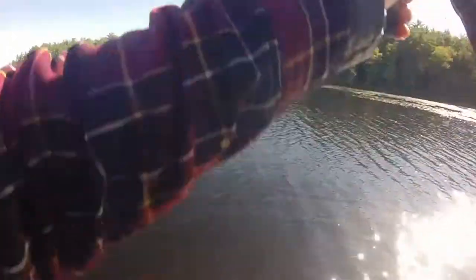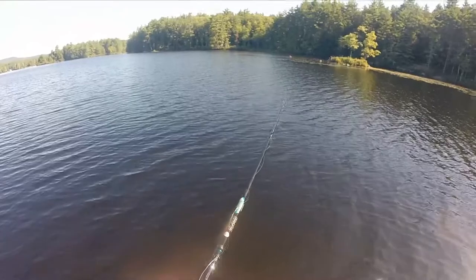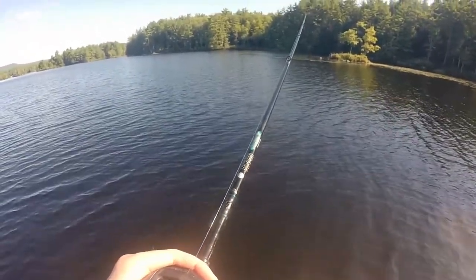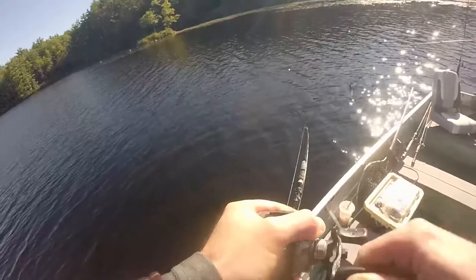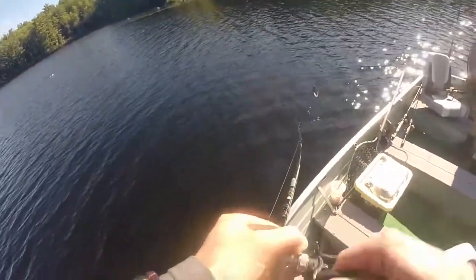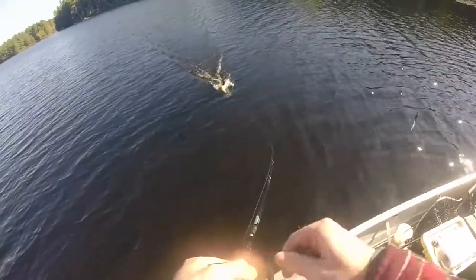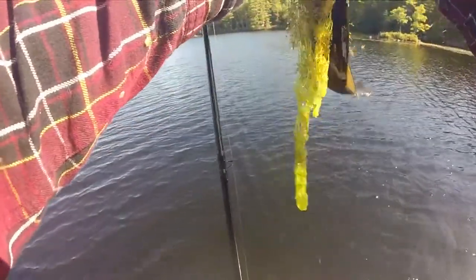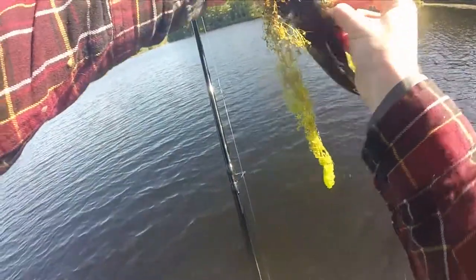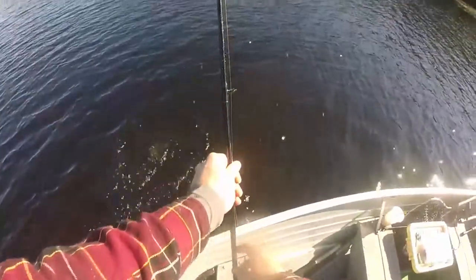I wonder where my buddy's buddy caught those five-pounders. On the whopper plopper? Yep — it did feel nice, and it's skiing across the top of the water. I'll take it though. Whopper plopper gets it done! Little bass, maybe about half a pound.